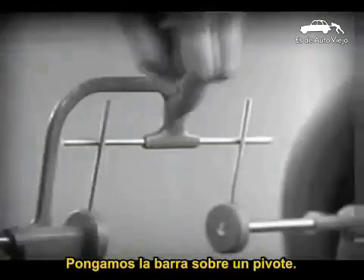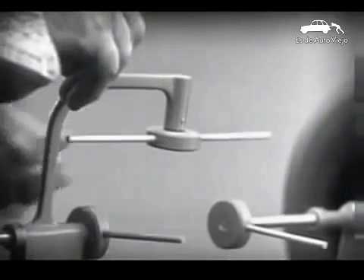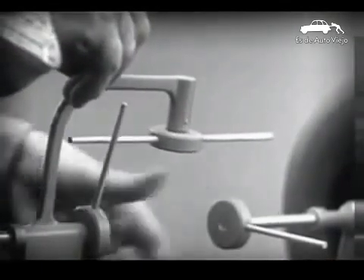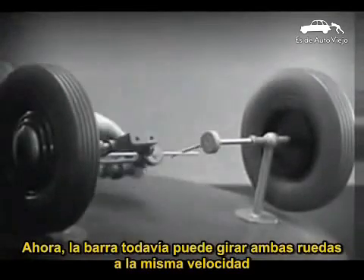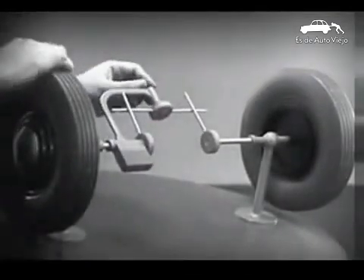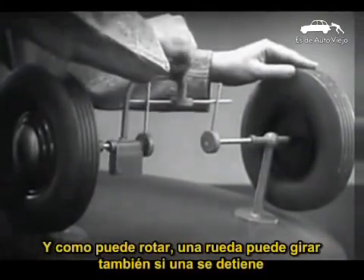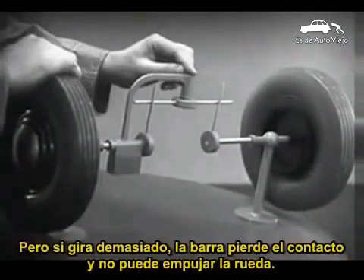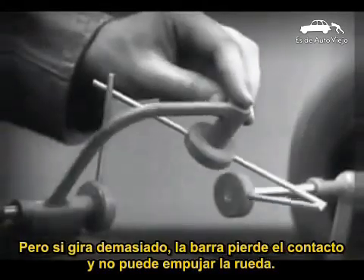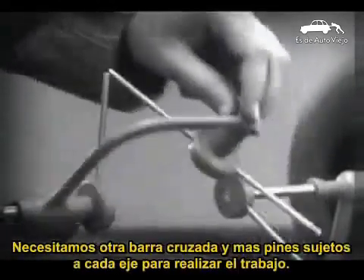Let's put this bar on a pivot so that it can swing in either direction. Now the bar can still turn both wheels at the same speed. And because it pivots, it lets one wheel turn even when the other is stopped. But if turned too far, the bar will swing around until it won't drive the spokes that turn either wheel.